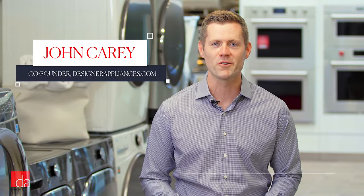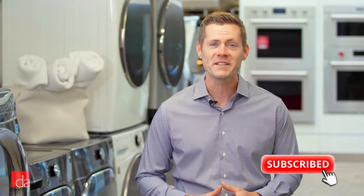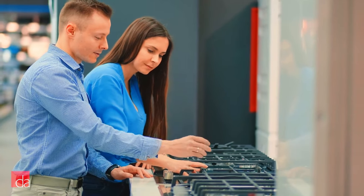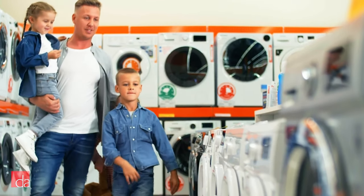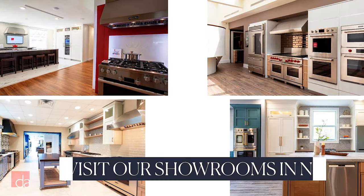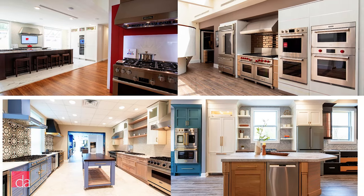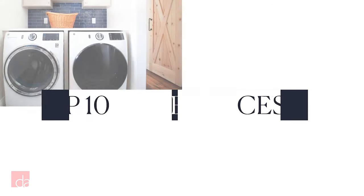Hi, this is John with Designer Appliances, New Jersey and New York's premier appliance showroom. Eventually it happens — your appliance breaks down and you desperately need a replacement, but you're dreading the trip to your local home improvement store where it's impossible to find anyone to talk to. So we've created a store you can look forward to visiting, built a team that's stacked with appliance experts, with beautiful displays to inspire your home. Not local? Check out our blog and subscribe to this channel to get our expert advice.